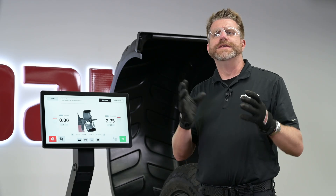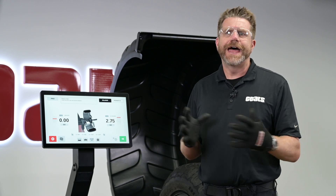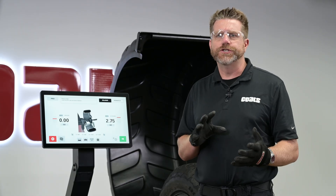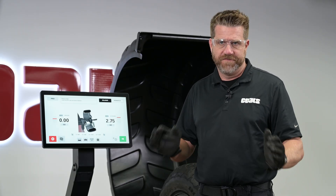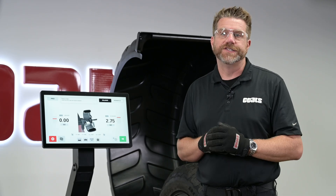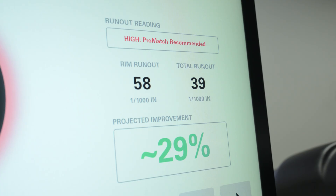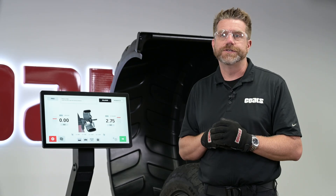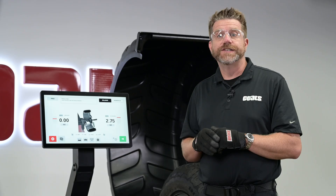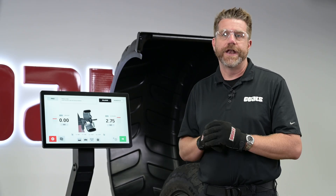Radial runout is up-and-down variation — think out of round. Lateral runout is side-to-side wobble. Either can cause vibrations that balancing alone won't fix. Engage the diagnostic roller and run the measurement cycle. The E900 identifies high and low spots and flags assemblies outside of tolerance. Mark the tire's high spot and the rim's low spot, then take the assembly to the tire changer to align them and minimize total runout.